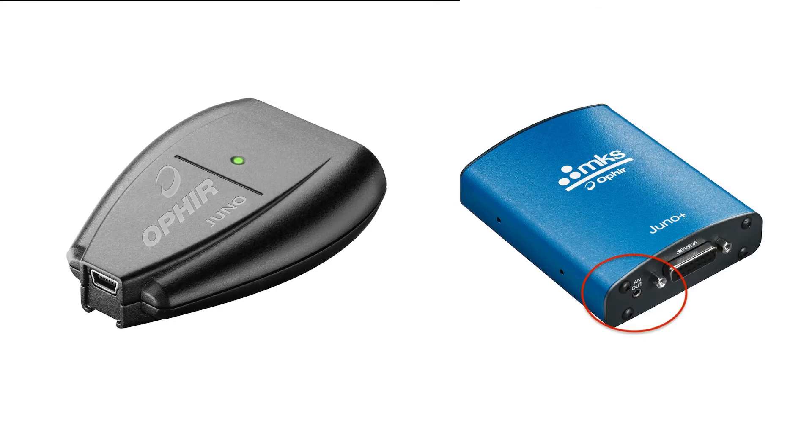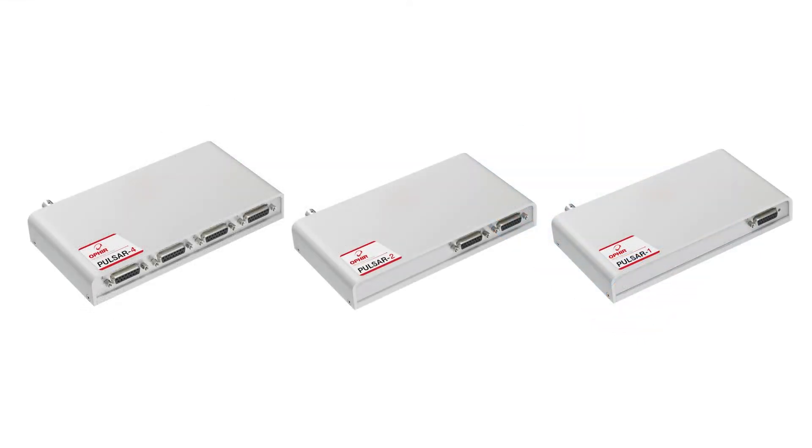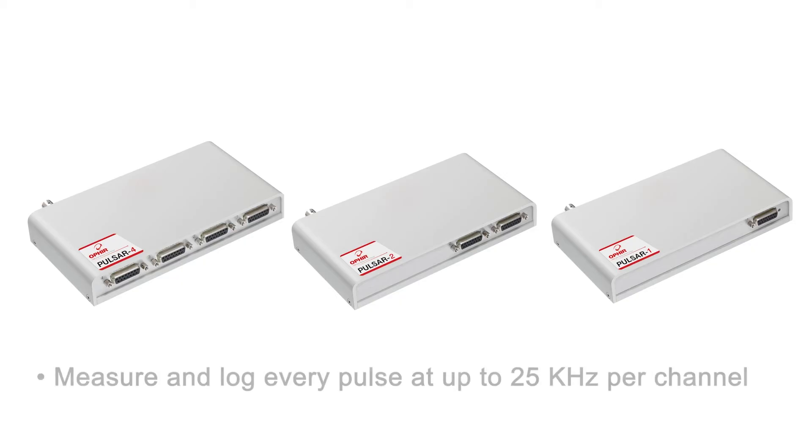The Juno Plus also has an analog output. The Pulsar comes in 4-channel, 2-channel, and single-channel versions. Pulsar, with Starlab running on the PC, can measure and log every pulse at up to 25 kHz per channel for sensors that can themselves work at such high pulse rates.